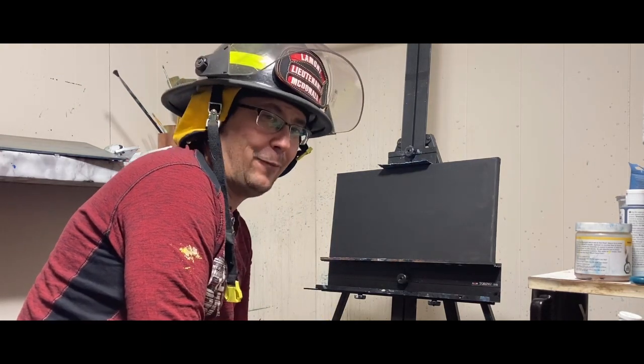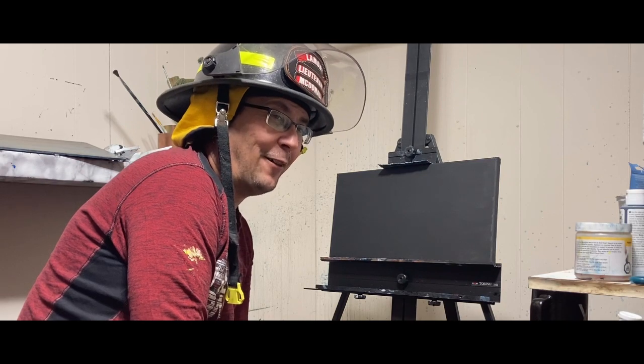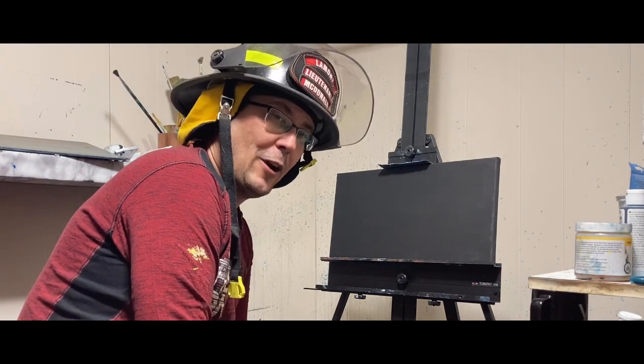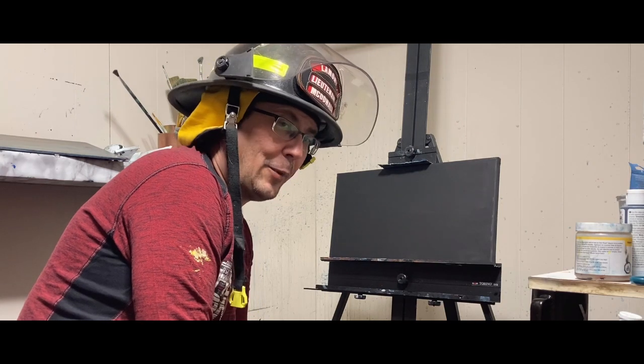The key to oil painting right now is definitely try, try again. I've painted a lot of pictures and thrown a lot of pictures out. So just keep trying, try different techniques, watch some YouTube videos, and keep plugging away.